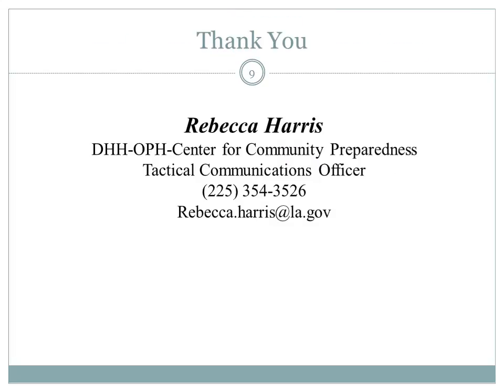Thank you for your participation in this training of the Motorola and EF Johnson 700 MHz radio. You may forward this training on to any radio user in your group that you deem appropriate. If you have any questions or need assistance with your radio, please reach out — all contact information is provided here for you. Thank you for being part of the DHH Emergency Operations Center radio group.